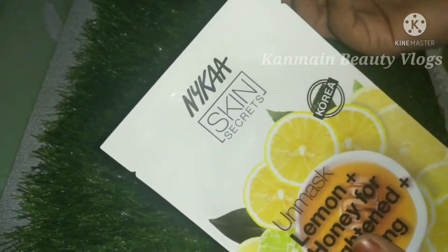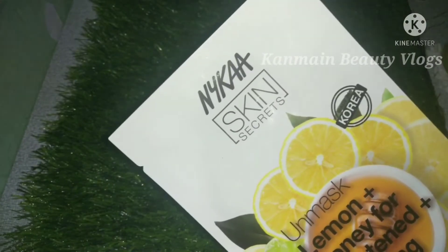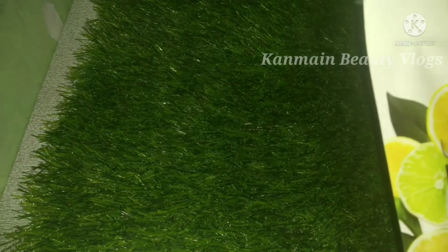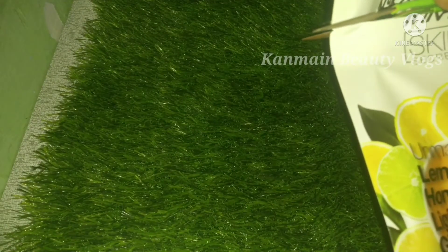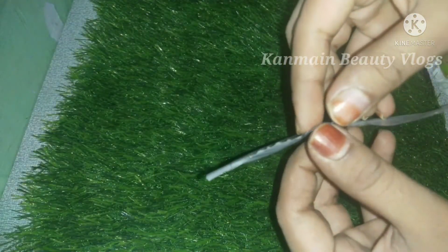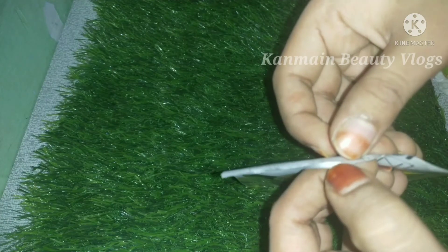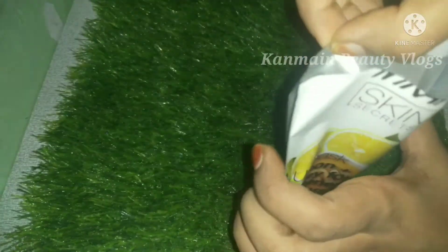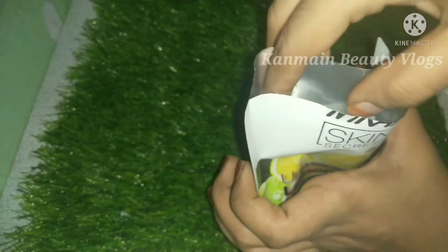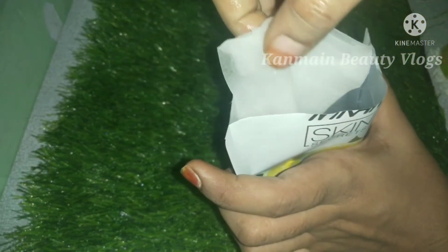This is the last step. I will use the last step — this will be glowing. If you want to use the night skin care routine, we will follow this. This will be a glowing mask. If you don't need water, I will remove the face mask. This will be glowing — it is the last step.